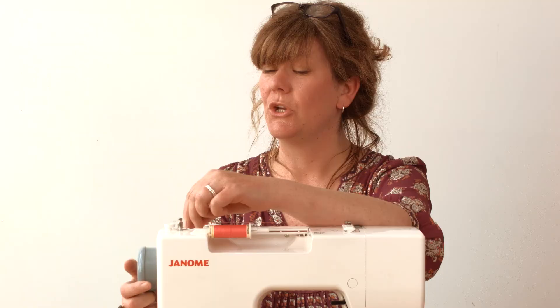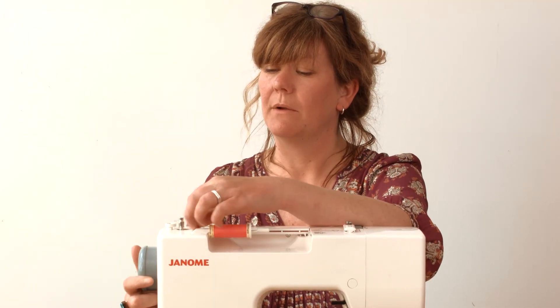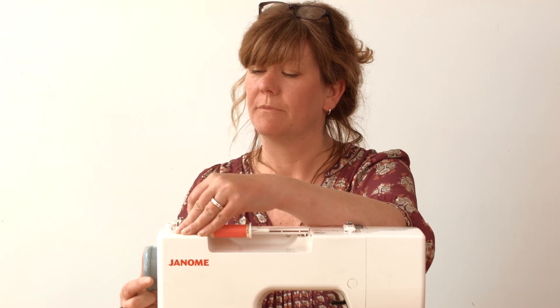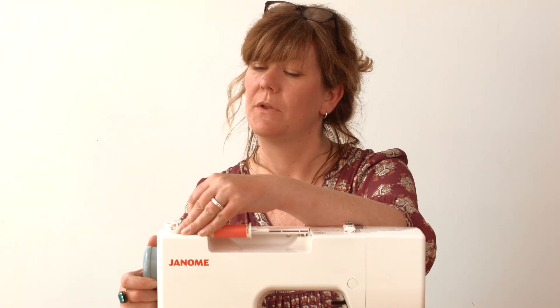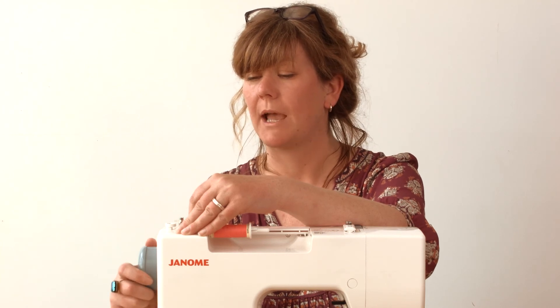The next step is to disengage the needle. Now I wound a bobbin just recently so I need to press it in to show you. You pull it out to disengage the needle — so this needs to be out.